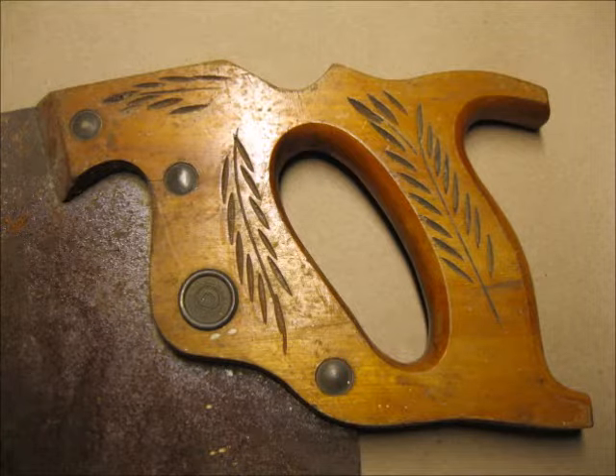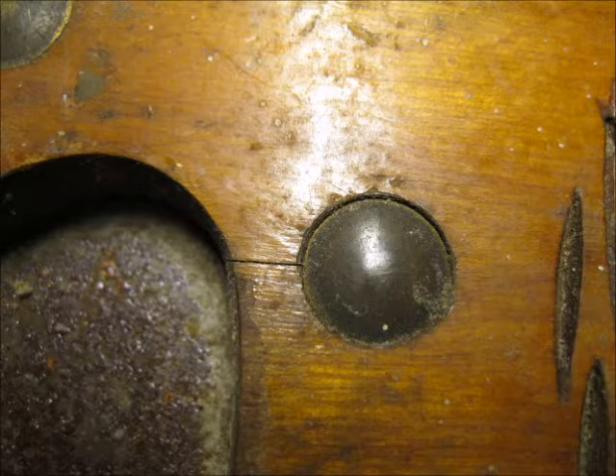Here's a close up of the wood handle showing the original varnish finish. Looking over the handle I noticed there was a small split by one of the screws. I'll take care of that while I refinish the handle.